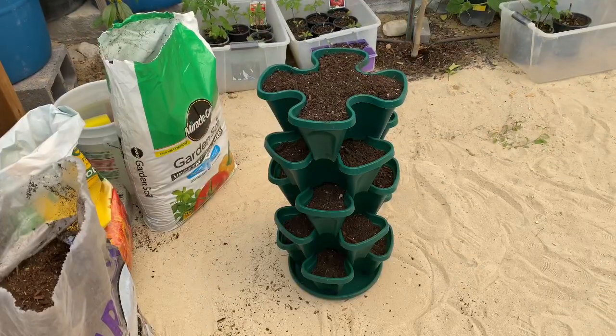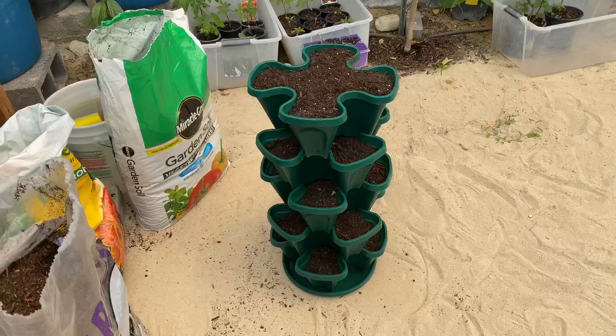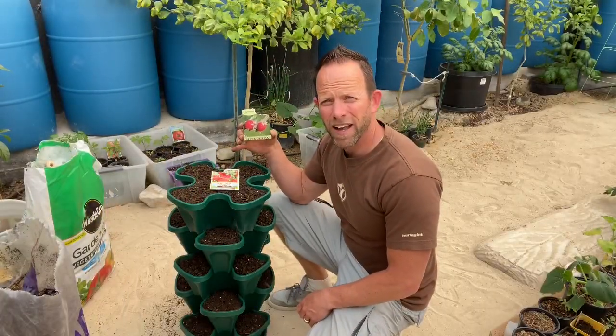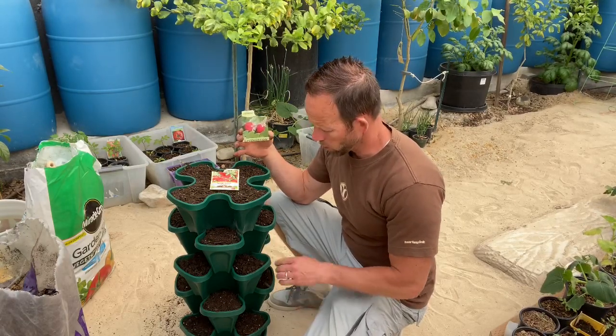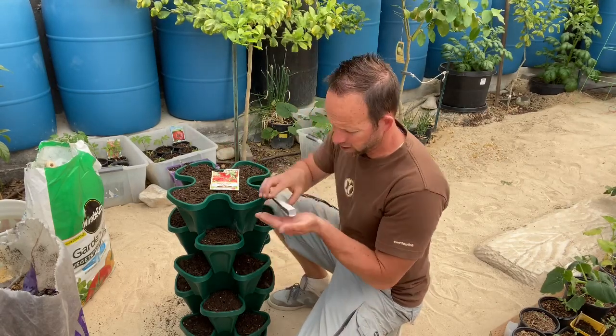The tower is now built and filled with soil. The next step is to add some strawberry seeds. I have my alpine strawberries, and what we're going to do is lightly put the strawberry seeds in each one of these openings here.